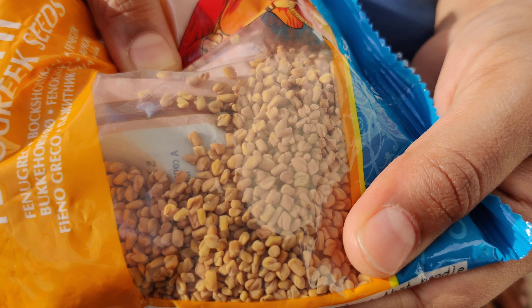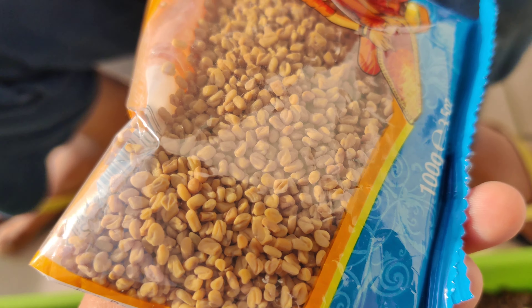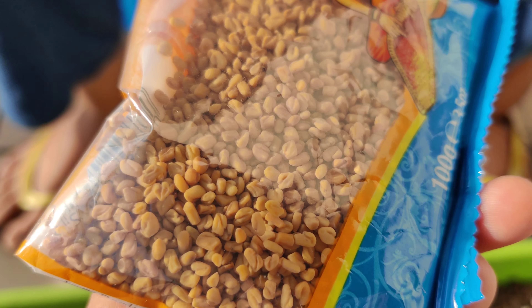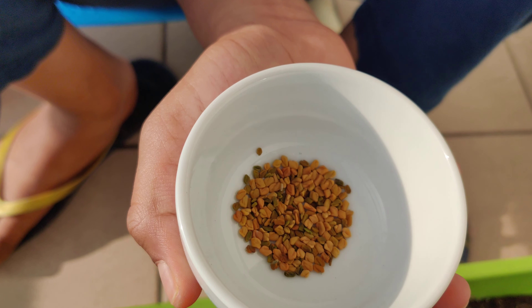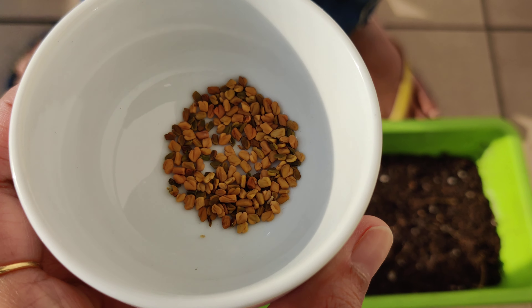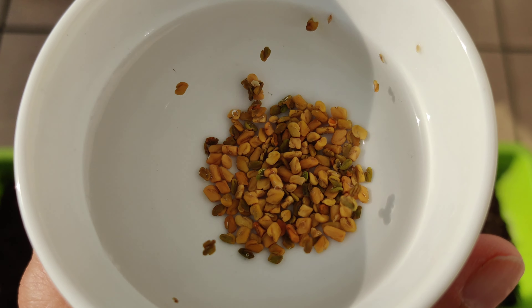Hello friends, welcome! Today I'll grow a plant called meaty plant, also called fenugreek. First you have to take the seeds like this. Now put water in with the seeds and leave it for two to three days.